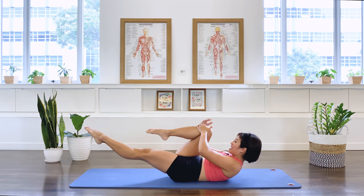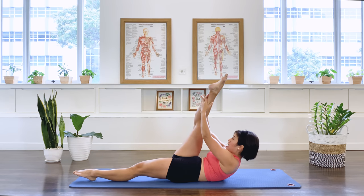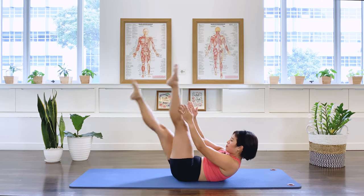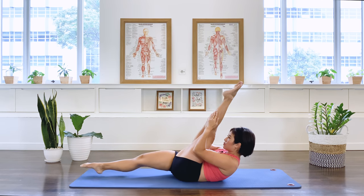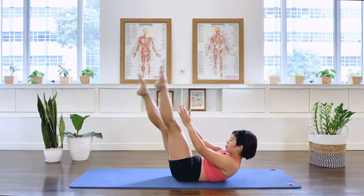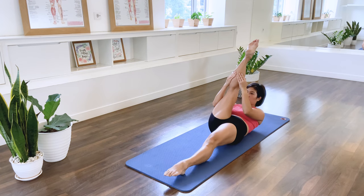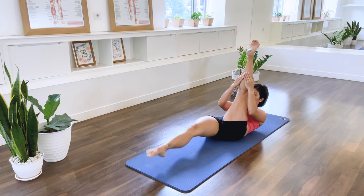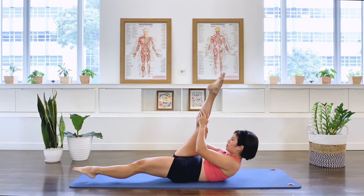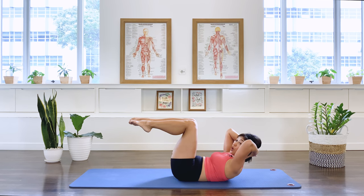And stay. Extend the right leg up, left leg down for hamstring pull one — we breathe, pull, we switch. Straighten the leg down, lengthen the chest up. We pull, pull, pull, pull — two more sets, last set, last one. Both legs up to the ceiling, bend the knees, interlace your hands behind your head for the criss cross.